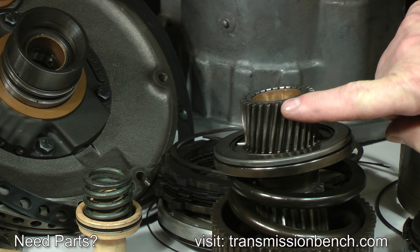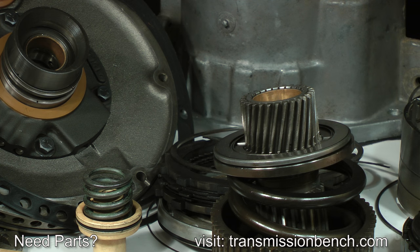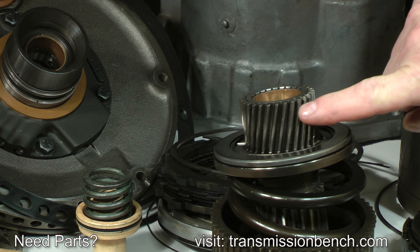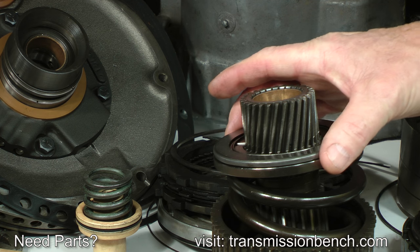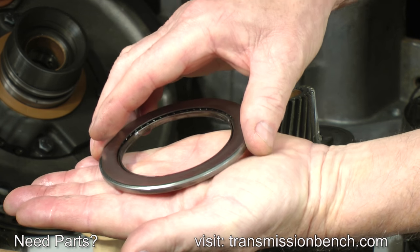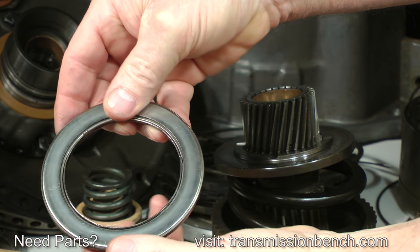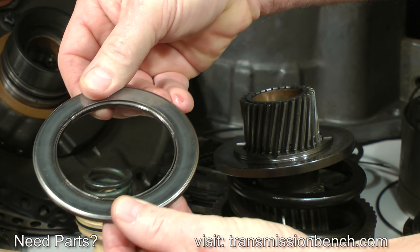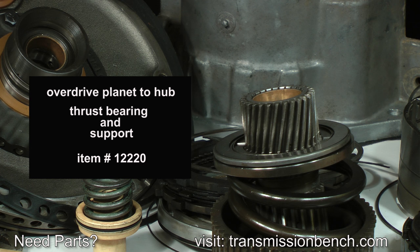Inspect the Overdrive Sun Gear, Thrust Bearing, and Bearing Support. The teeth should appear without any evidence of damage, such as missing teeth or blackened color from overheating. Check the thrust bearing as we did with the other one — it should turn smoothly with no drag or tight spots. This bearing and support are available as a package; it's item number 12220.